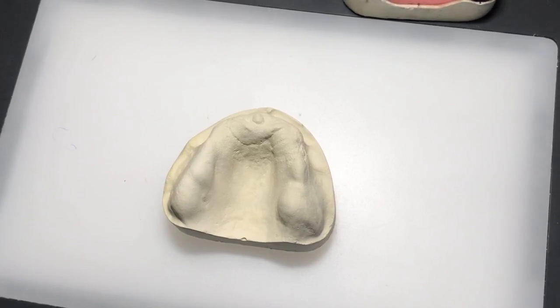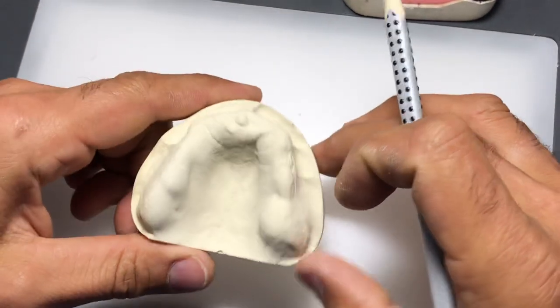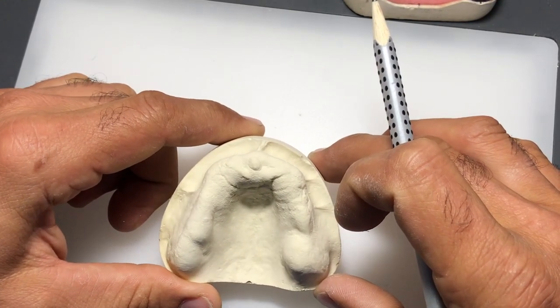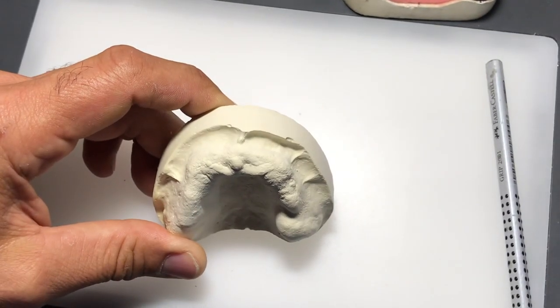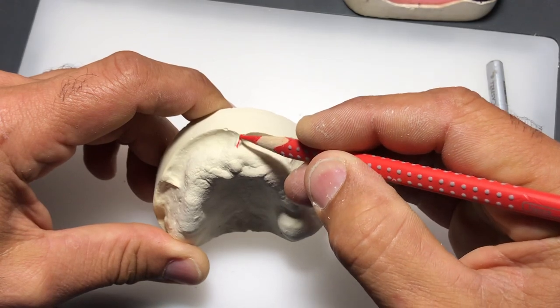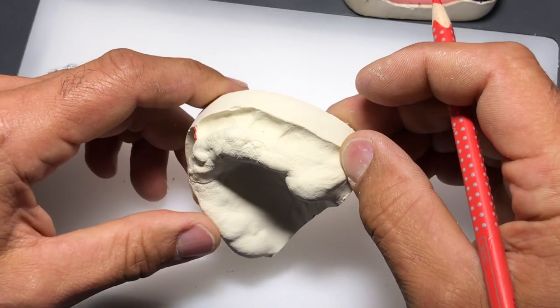The first thing I like to do - and there's no wrong or right way as long as all the landmarks are identifiable - is that the last thing we'll do is outline the extension of our custom tray. So one possible landmark on the maxillary cast is the labial frenumm - this little attachment in front of the model. I'm going to mark that in red pencil. It's very important to identify these frenums because our custom tray must not impinge on them but go around them.